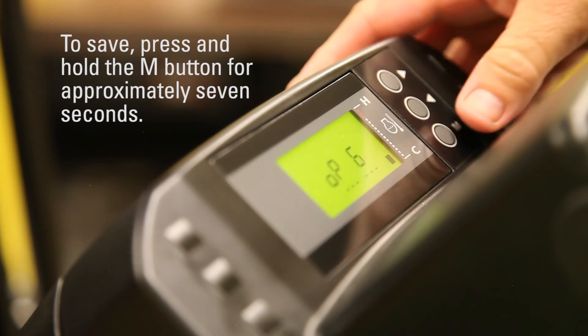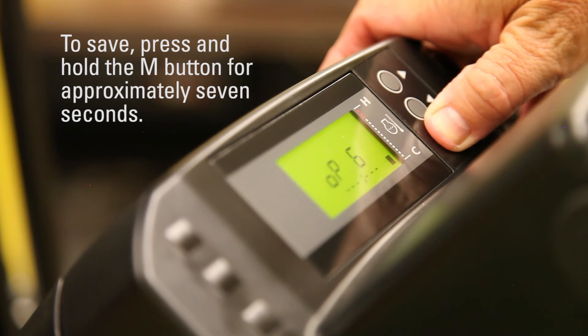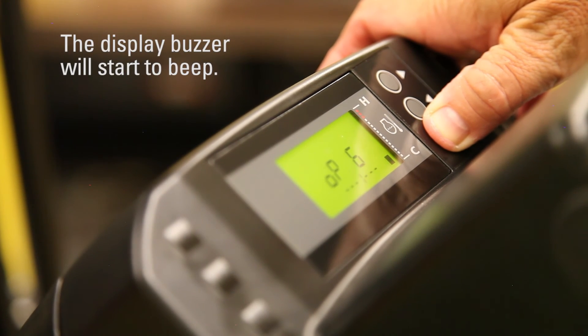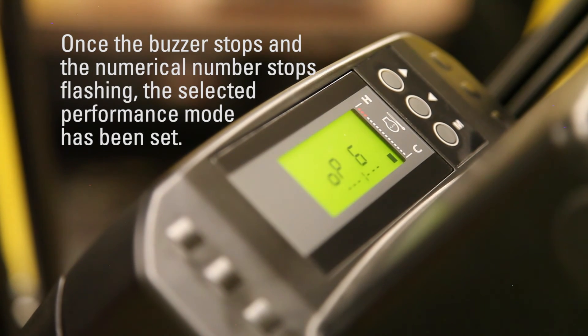To save, press and hold the M button for approximately seven seconds. The display buzzer will start to beep. Once the buzzer stops and the numerical number stops flashing, the selected performance mode has been set.